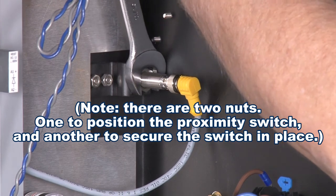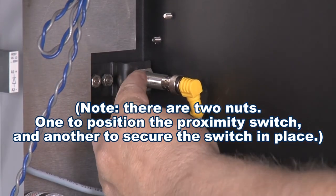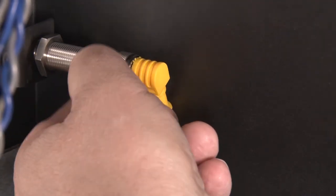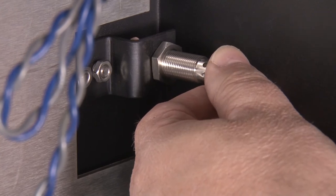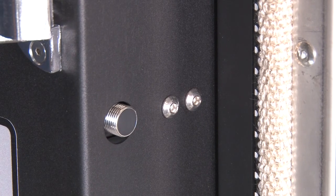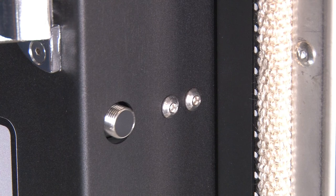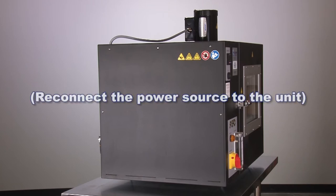To adjust the mechanism, loosen the nuts on the proximity switch bracket. Unplug the cable from the back of the switch, then position the switch in or out to the correct orientation. Retighten the nuts, reconnect the cable, and return the side panel to the unit.